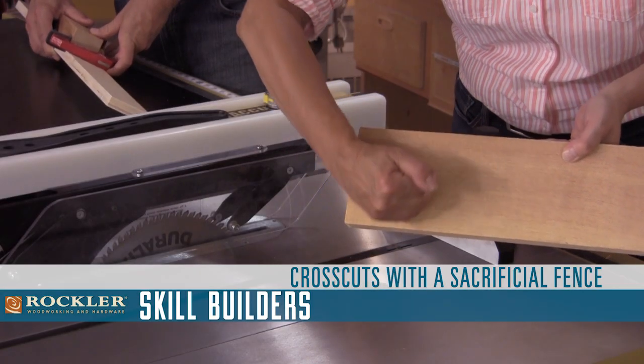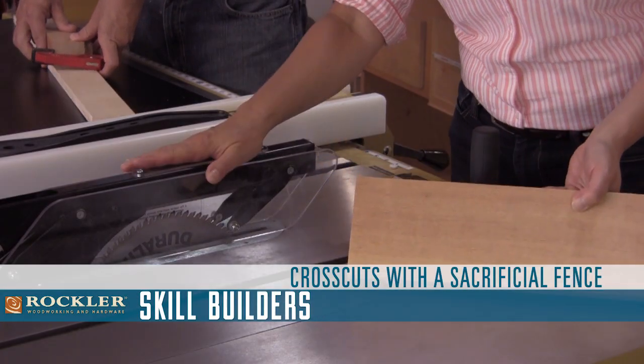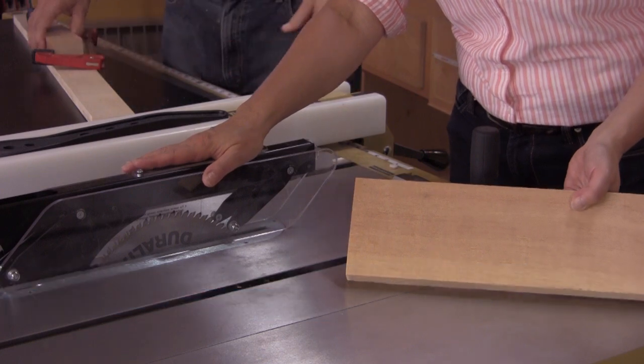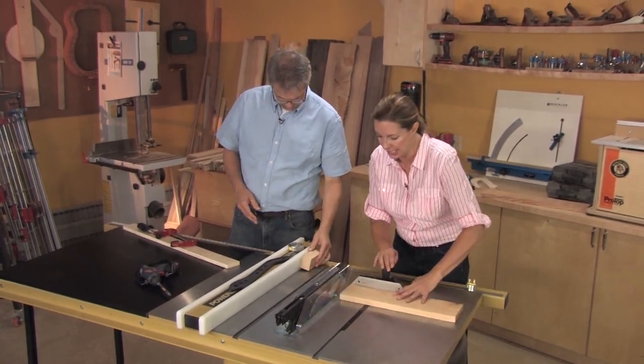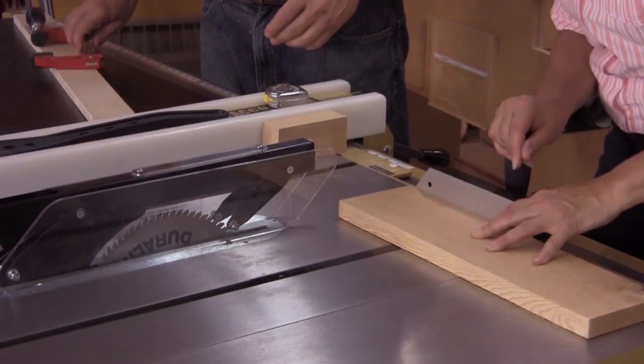A cross cut means cutting across the wood's grain. A table saw is up to the task. However, the safest way to do it is with the use of a miter sled, also called a miter gauge.